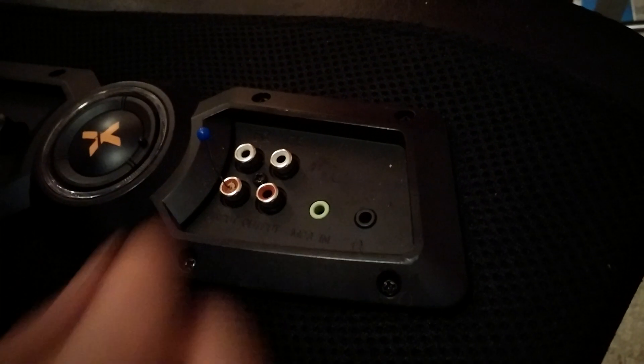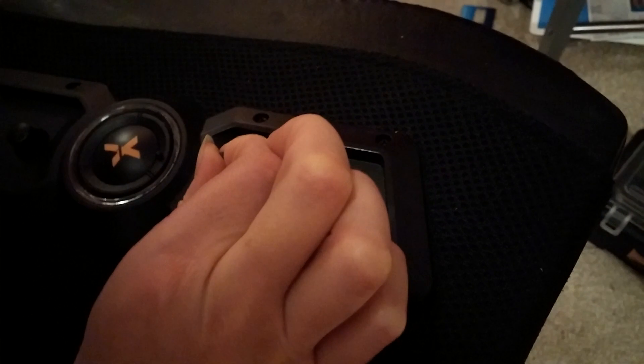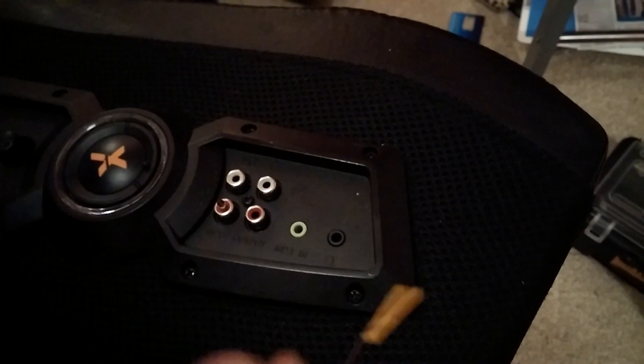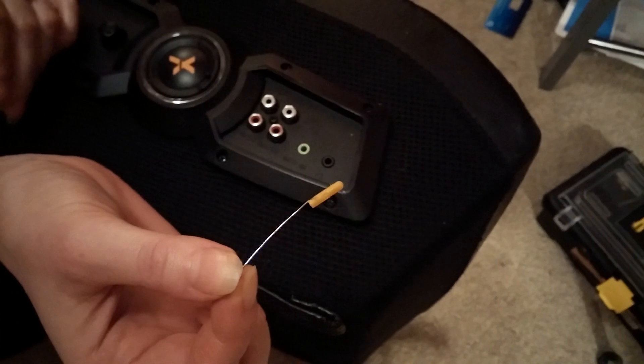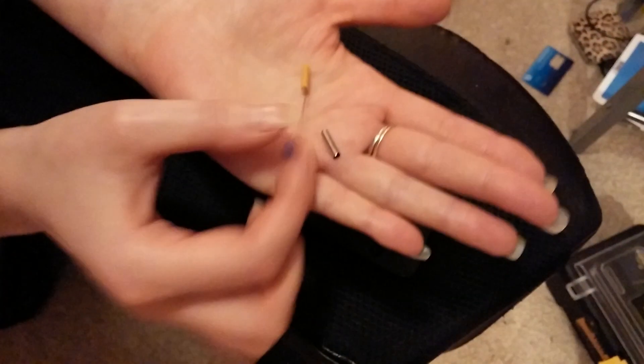Should we be brave? Should we try it? Pull it — slowly. Nearly. That's the plastic bit on the inside, and that's the metal connector. Result!